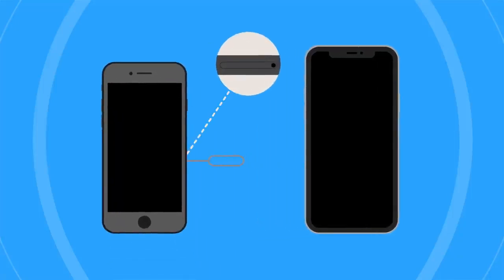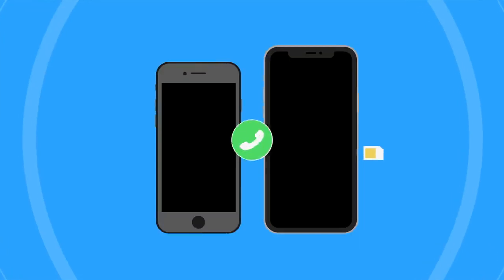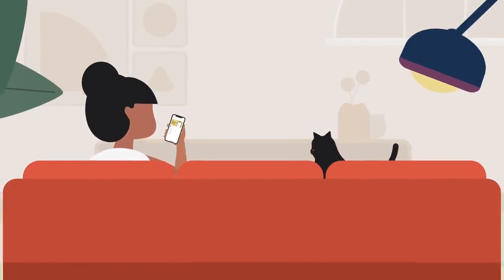If you purchased an unlocked iPhone, you may need to transfer the SIM card from your previous iPhone to activate service. Contact your carrier if you have questions about your rate plan or need a different SIM card. And that's it!